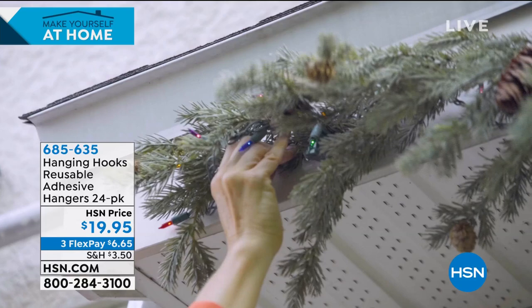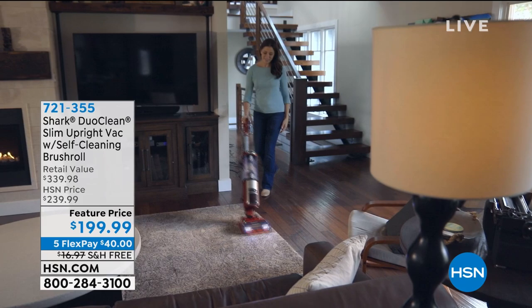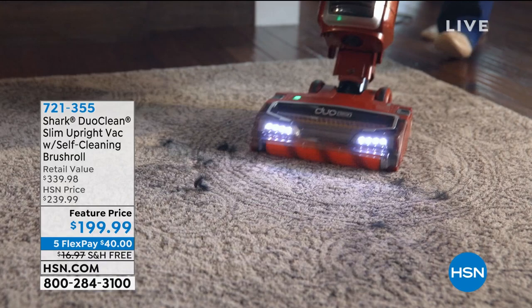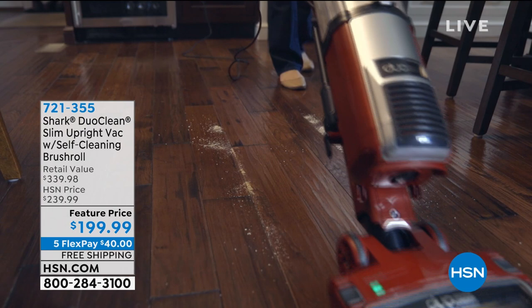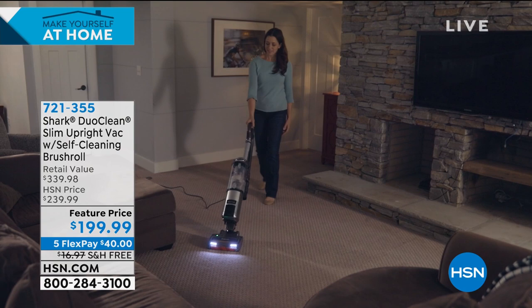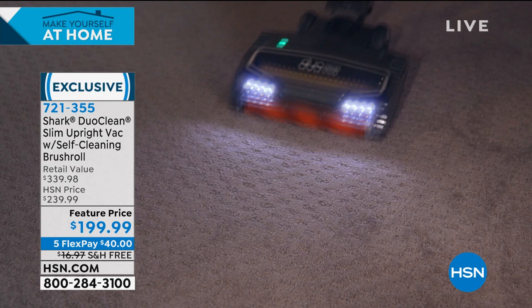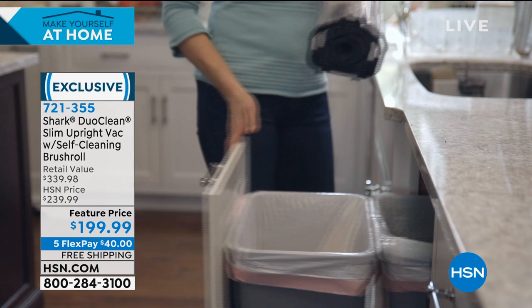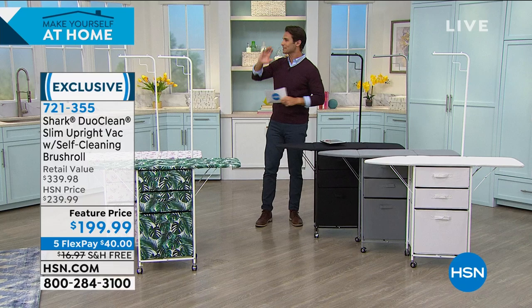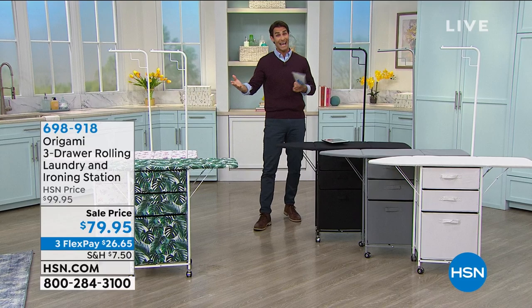But right now, let's talk about the Shark real quick. This is coming up at the end of the hour. Shark listened to you — these are all the things that you wanted in a vacuum, and Shark delivered. This is the Shark Duo Clean upright vac with self-cleaning brush roll. Multiple floors — that's what you wanted. You didn't want to change machines, change vacuums. It has a brush in there that will clean the hair out, so it's self-cleaning. No more putting your hand in there and pulling all that out. Today it's $199.99. Full presentation coming at the end of the hour.